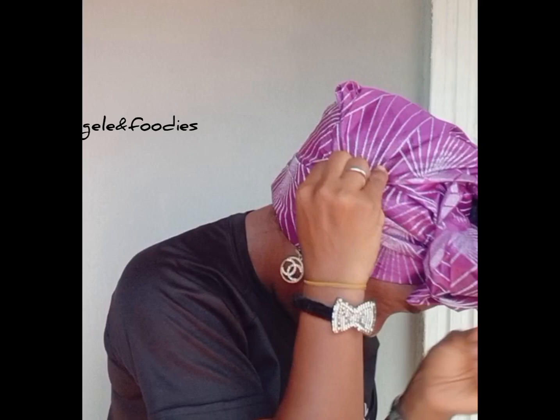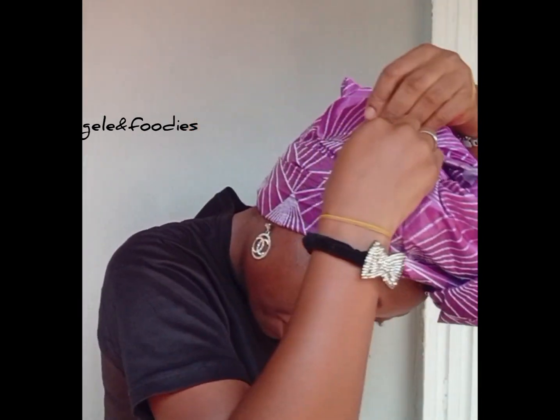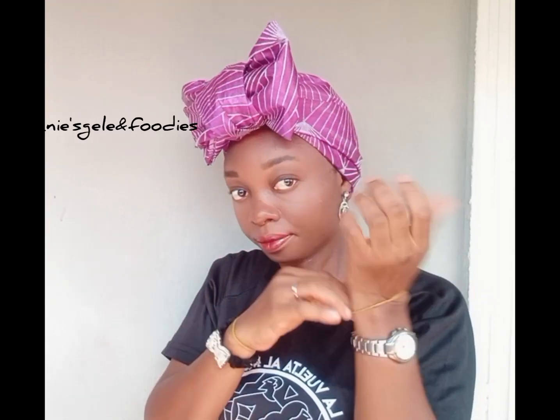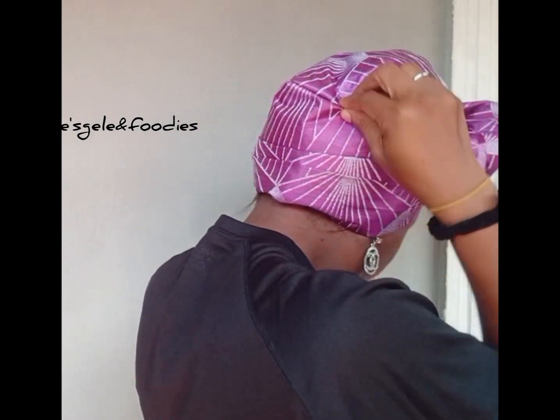Then cover the space and secure with a pin. After arranging, I'm going to secure with a pin — I'll make sure I secure it properly. After securing, I'm going to arrange it. I'll arrange the bow at the front and arrange the back, making sure everything is properly arranged.